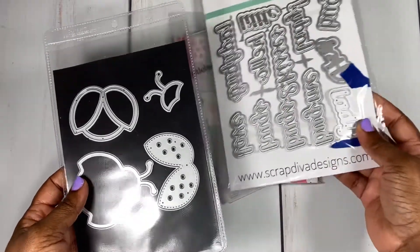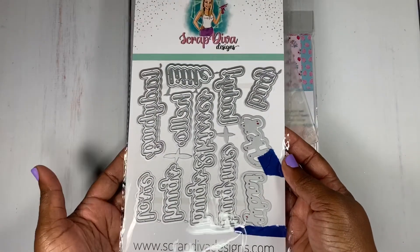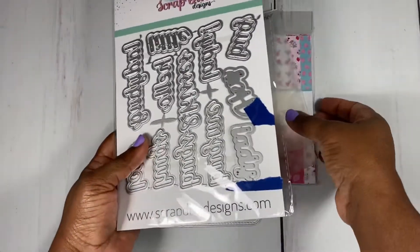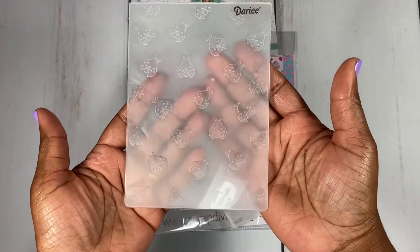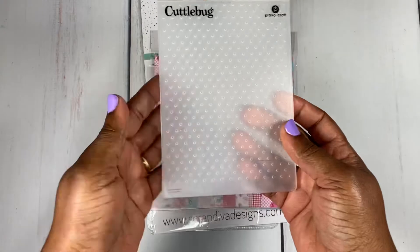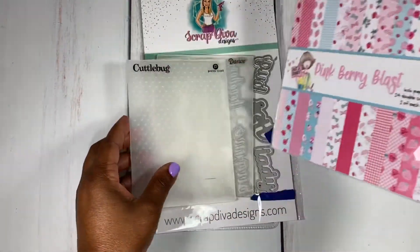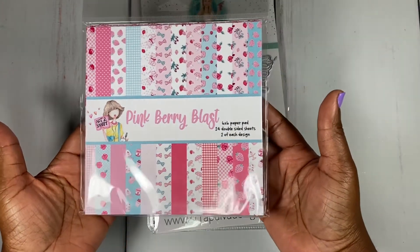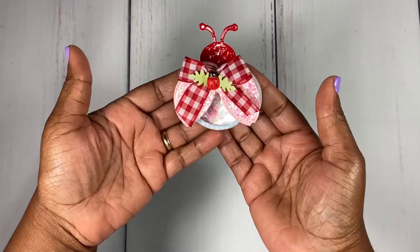It also comes with ladybug sentiments that go with it, so I wanted that as well. I played with both of these products, and then I also pulled out this ladybug embossing folder and this dots embossing folder. I used a few sheets from this paper called Pink Berry Blast by Not Too Shabby Shop. Here is my cute little shaker ladybug that I created for the swap.